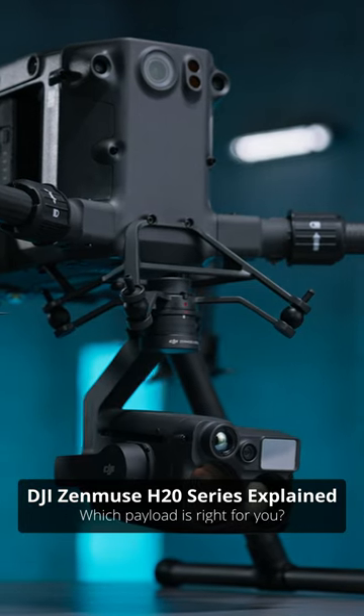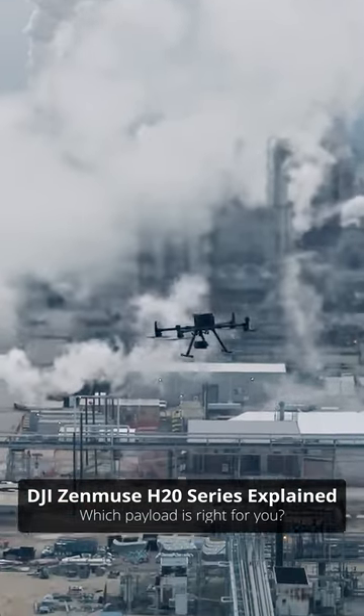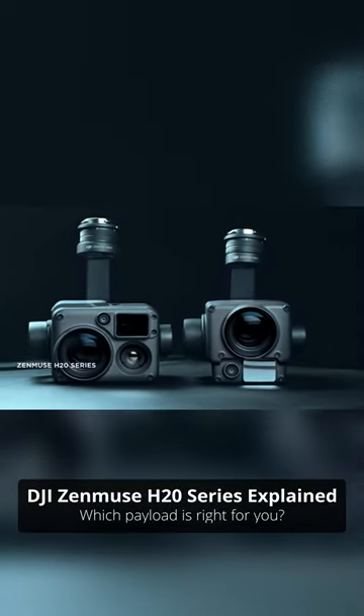The M300 series is DJI's flagship enterprise drone. It is the most capable and most expandable drone on the market. Whatever your use case, this drone likely has a solution, and DJI keeps delivering the solutions with their H20 series payloads.